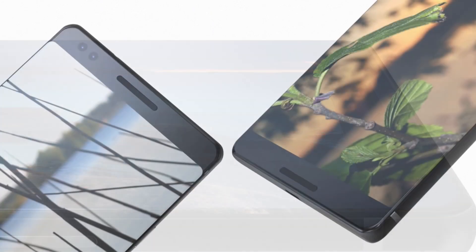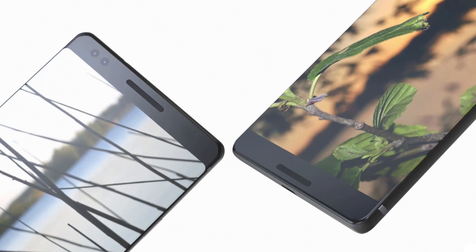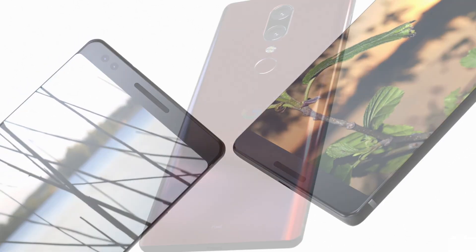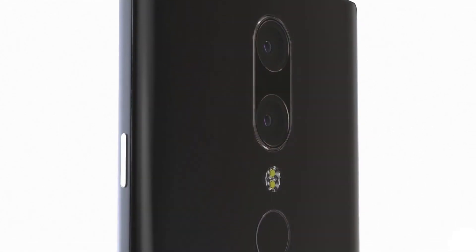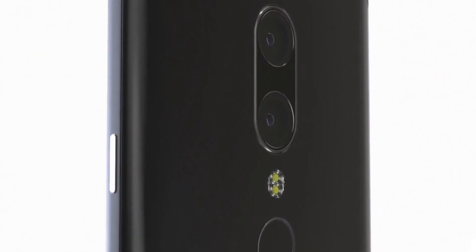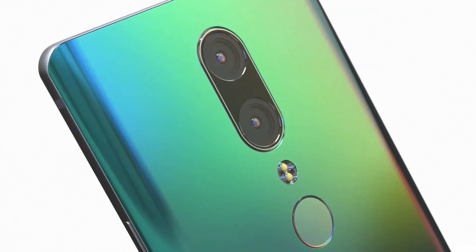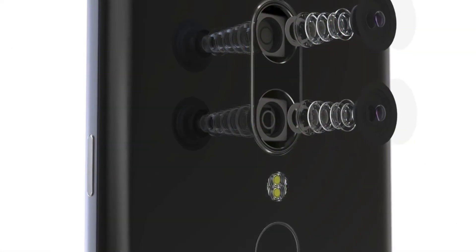We have Gorilla Glass 5 on the front and possibly Gorilla Glass 5 or 4 on the back — we don't know yet. These are just leaked specs and could be different when the phone actually launches later in 2017. On the back, there's a dual 20-megapixel camera setup with an aperture of f/1.7.